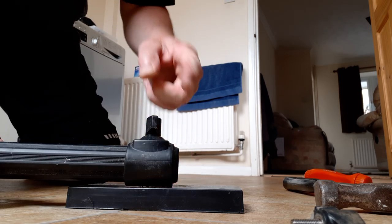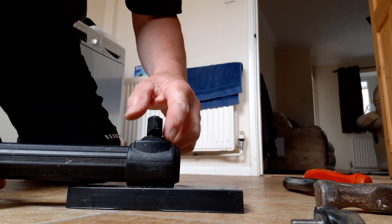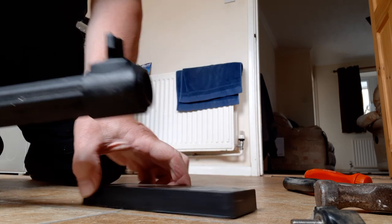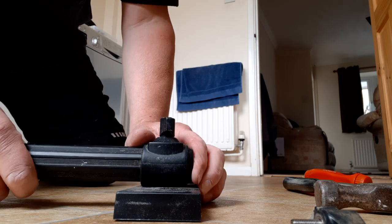Just a little video to show you how to remove the collar piece off the top of a Reeve D36 open leg system. Pretty simple — get a block of wood, something hard to lean on.